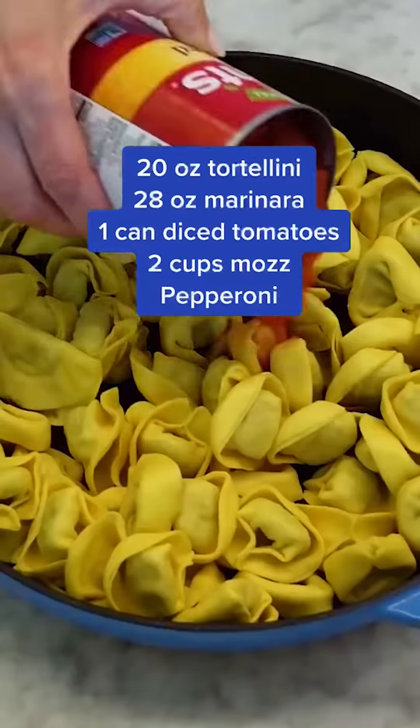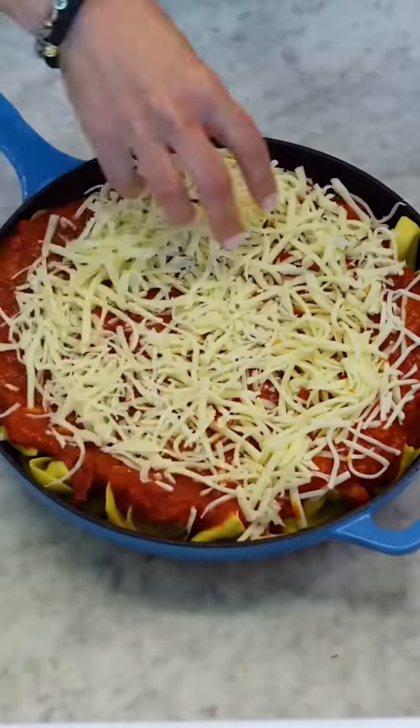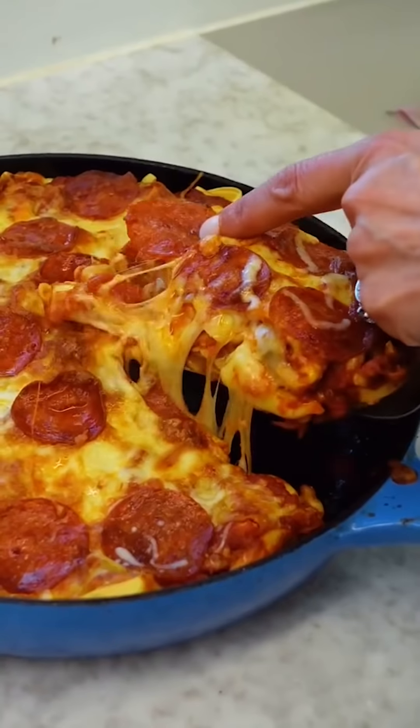This is how I turn tortellini into pizza. If you have five ingredients and two minutes, then you can prepare dinner your kids will love faster than you can go through a drive-thru. Cooking familiar ingredients in a new way is the best trick to make food more exciting, and turning pasta into pizza is just smart. Add whatever toppings your family likes for a gooey, delicious weeknight meal. Perfect bite.